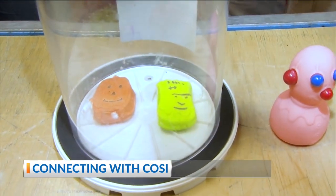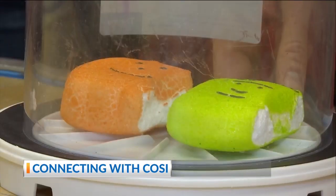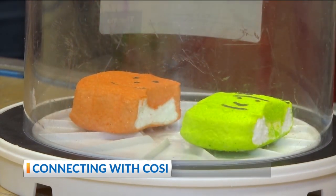Now the air rushes back in, that air pressure goes back to sea level, but they're never quite the same. You'll notice they're a little bit smaller than they were before because that air has escaped and you're never going to get it back.